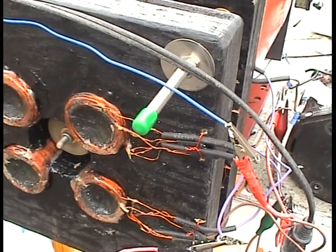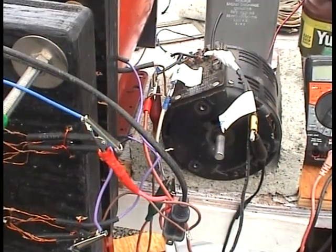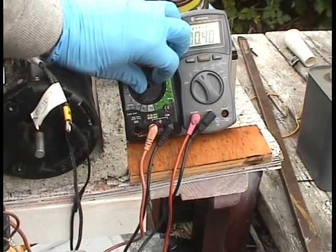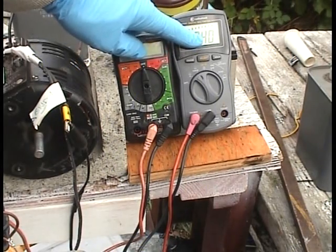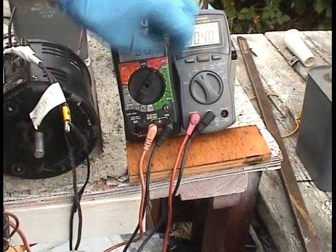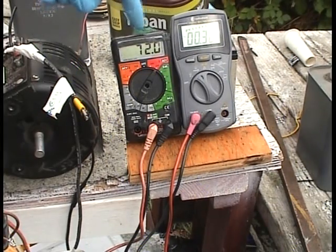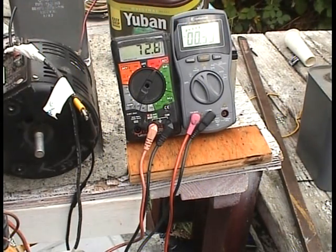What I want to show you here is something pretty interesting. I'm running this with a variac right here, directly from the grid. It goes through the variac so I can adjust the voltage. I have two meters over here: this one's an AC amperage — 0.4 amps going into it, which is pretty good. And this is the voltage going into it from the variac: 71 volts. So the variac cuts down 120 from the grid to 71, and the amperage going into it is 0.4 amps.